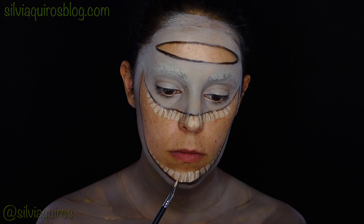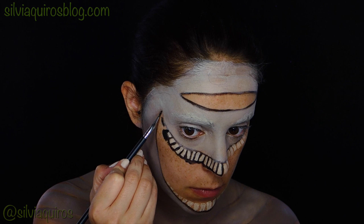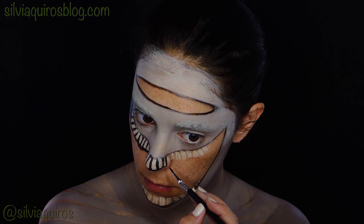Once that's done, I'm going to take a liner pencil and a black aqua color and start lining between the teeth, and then all over the mouth. We're going to be creating a very black whole mouth, and then just the teeth showing.